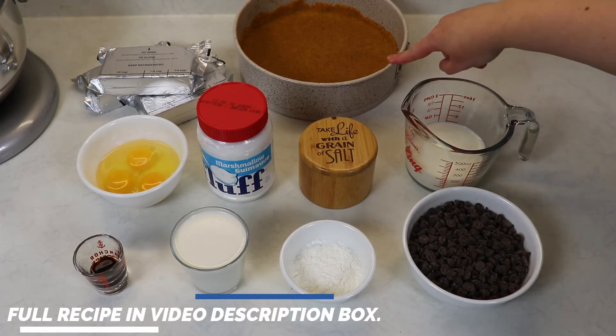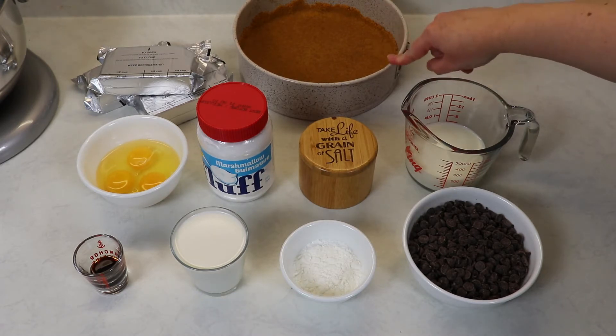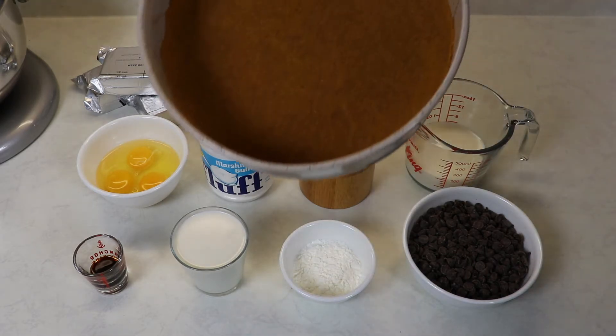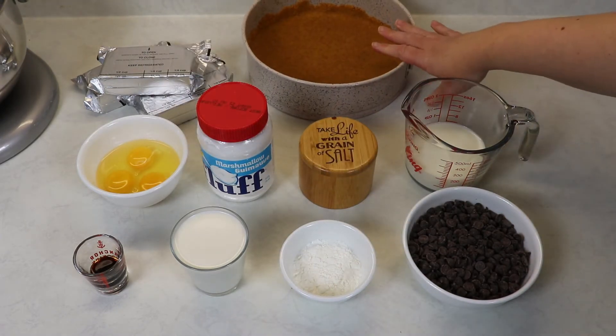We are going to need a graham cracker crust which is just graham crackers, some melted butter and sugar. I have shown you guys how to make this on my channel quite a few times. It's very easy — just mix all the ingredients together and press it into your pan which has been greased with some nonstick spray, and that's that.